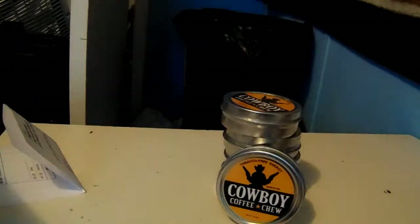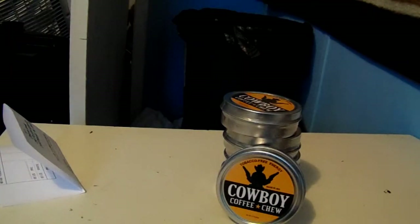Now I'm gonna read this piece of paper to you guys that comes in the package. The product is made in USA — Cowboy Coffee Chew and Major League Coffee Dip. Free U.S. shipping. One can is $5.99, two is $10.99, three is $14.99, four is $18.99, five is $21.99, and a twelve pack is $50.